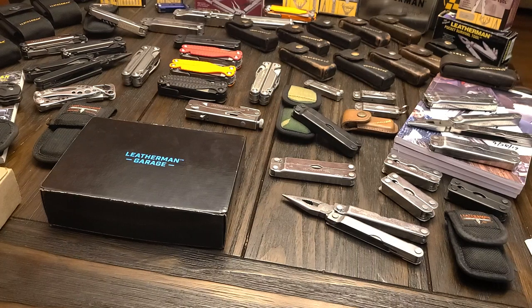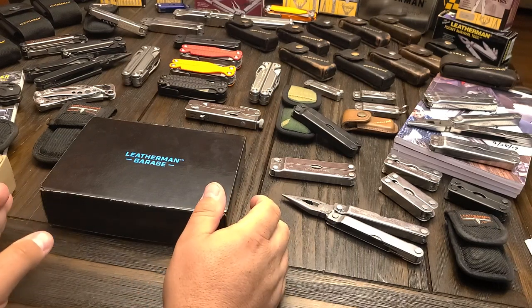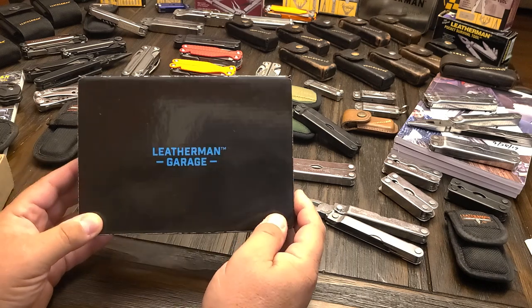Hey guys, ADC Gear here once again. Today we're going to look at the second release from the Leatherman Garage, the Leatherman Darkside.